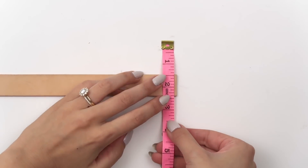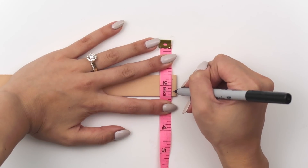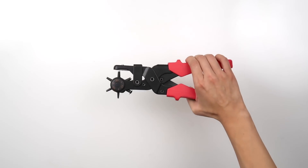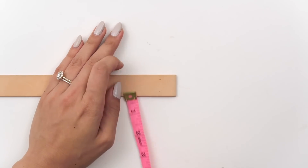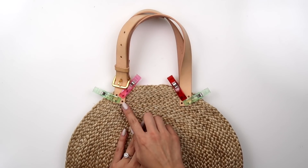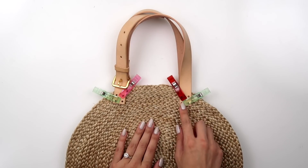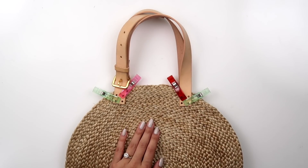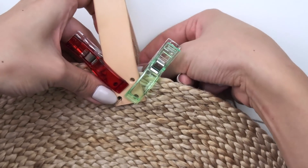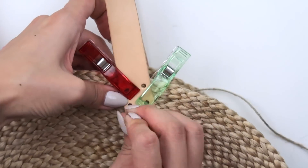I measured the width of the belt and used that to add four symmetrical markings forming a square. These are going to be punched into holes, so make sure they're not too close to the edge. Once all the leather holes were punched, I attached the belt to the top of the bag on all four ends with twine — I tied a knot, put it through a thick needle, then sewed through the holes to form an X shape.